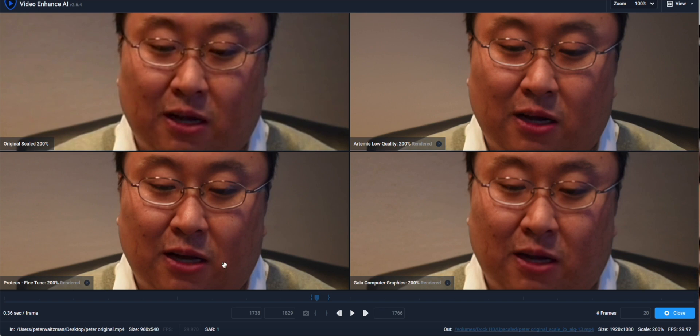Proteus Fine Tune seems to do everything pretty well — it finds edges well and can add back detail. For me, this is the one I use a lot, because I can also fine-tune all of the parameters within it. The Gaia Computer Graphics one kind of looks a lot like Artemis, so I'm not even sure what that one does. Proteus is my go-to default when the video is really bad, and it's what I use most for upscaling old home VHS videos converted to digital, or footage from an old iPhone or Android device.